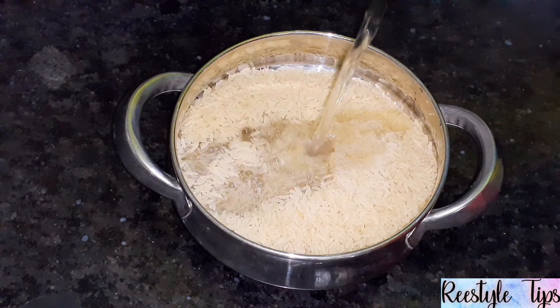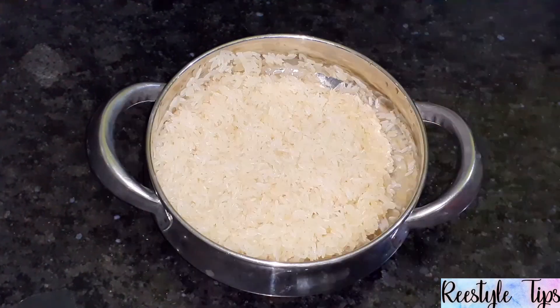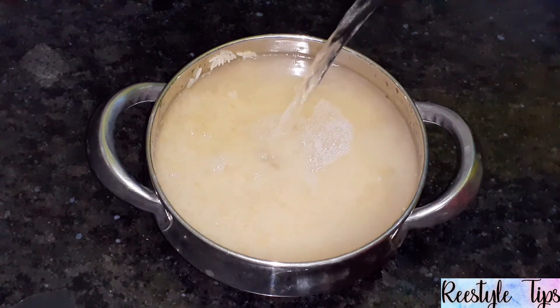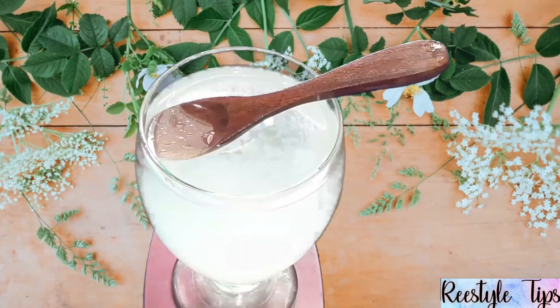To prepare it, you just need a bowl. Wash it 2-3 times. Put it in filtered water overnight. For fermentation, we will leave it. Next day, we will strain the water.